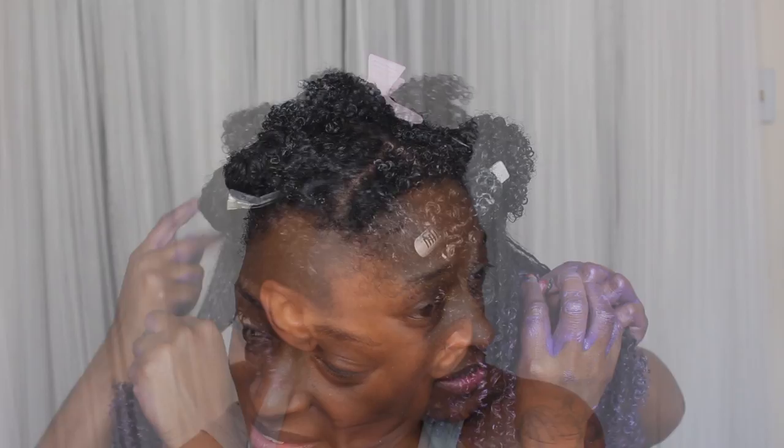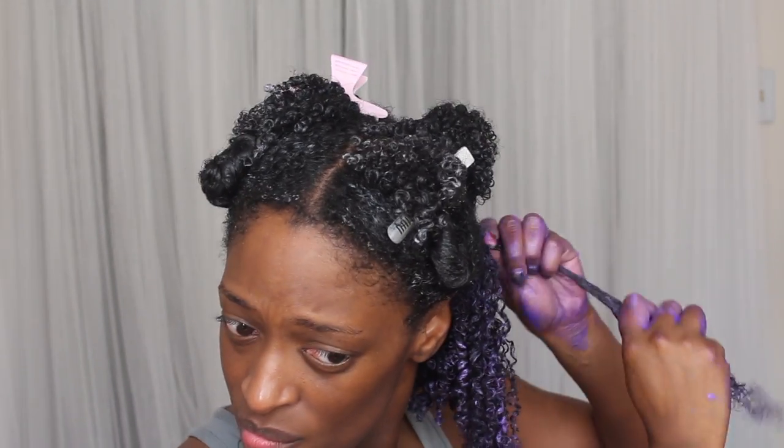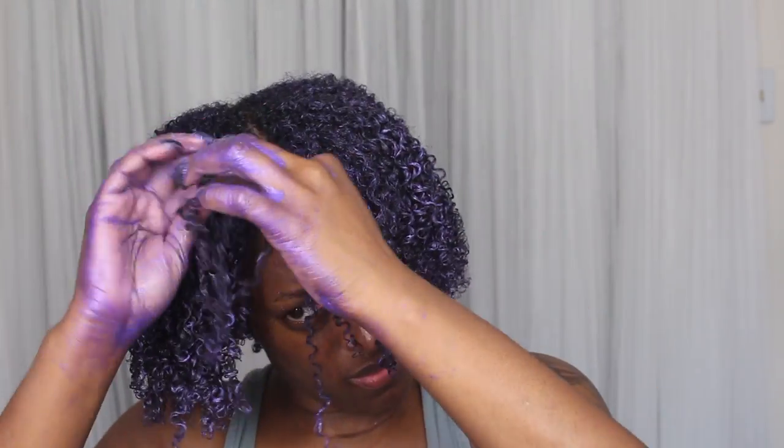I mostly just smooth it in between my index finger and my thumb, and kind of twirl it a little bit to give it a little bit more definition. But until I got to the front, then I actually twirled my hair a little bit more. I just repeat these steps all over my head until I am completely finished. This is pretty much my hair after I applied all of the wax to my entire head. I did sit under my hooded dryer for about an hour.